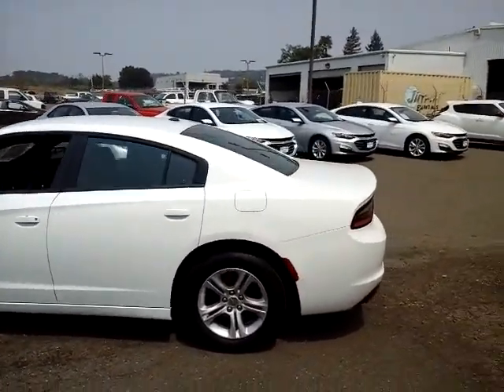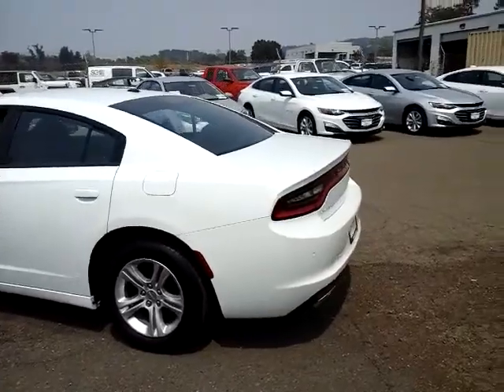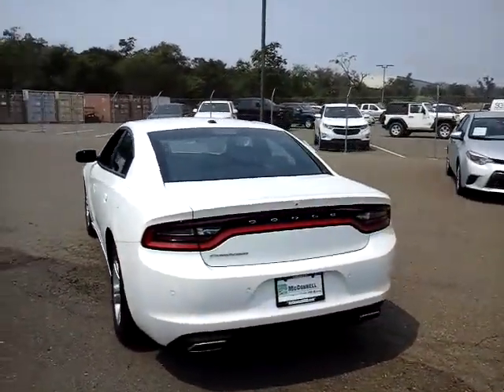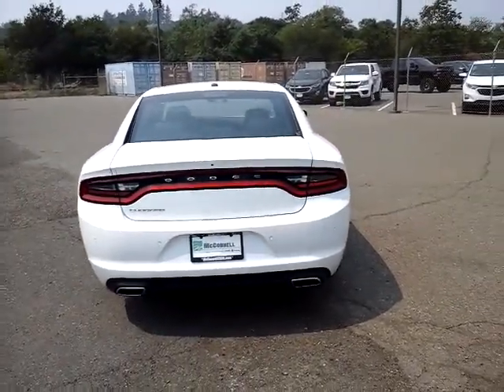The Charger's a full-size sedan with a 3.6 liter 6-cylinder engine. Pretty decent gas mileage for a full-size sedan too — it's going to get mid-20s on the highway.